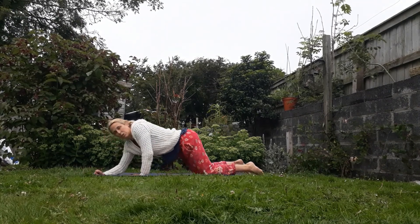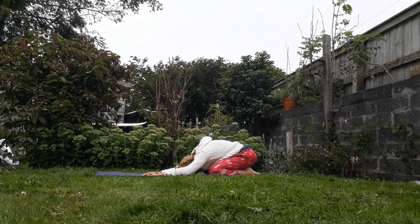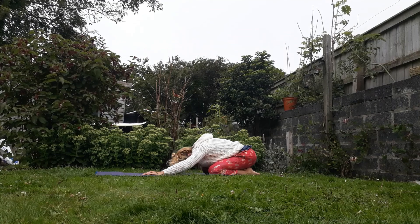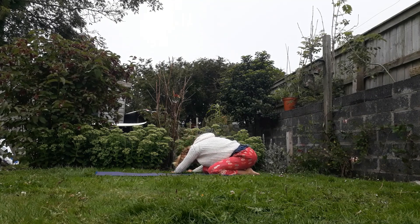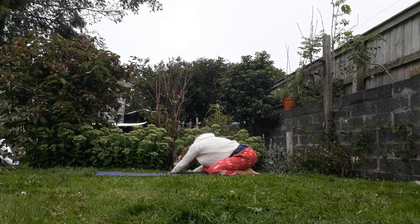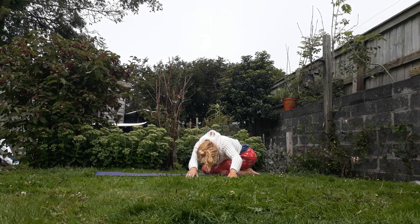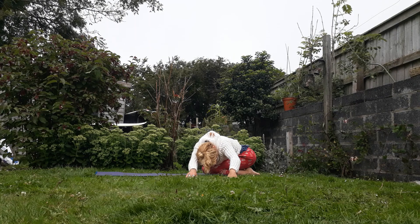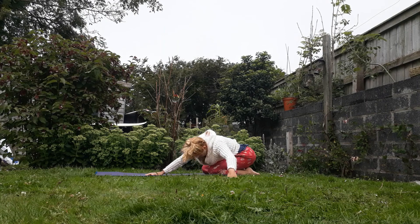And then on the exhale, push it all the way back, come to your child's pose. Then we're gonna breathe out and walk the hands round to the right, keeping your hips anchored down over your heels, taking a stretch through the right side — thinking about all those muscles we were also working, around the obliques. And then inhale to the centre, and as you exhale, walk all the way around to the left. Come back into the centre.